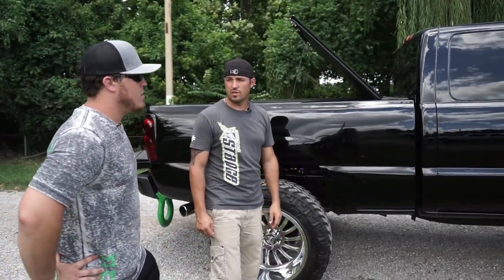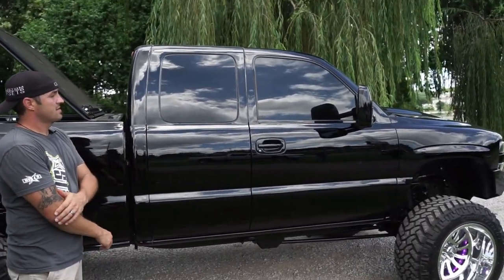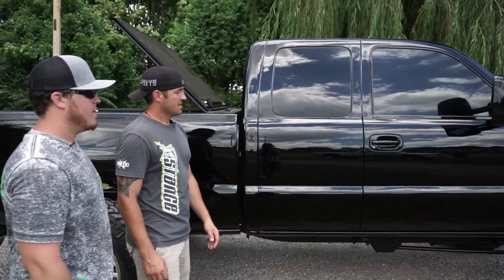What do you have for tint? It's five percent on the back, fifteen on the sides, and thirty-seven on the very front.